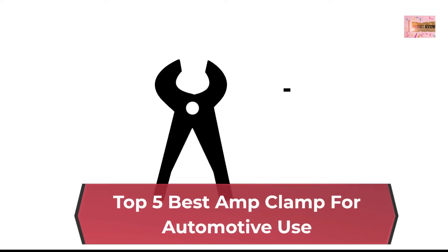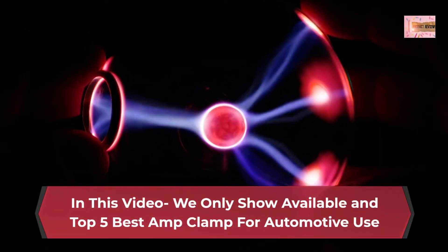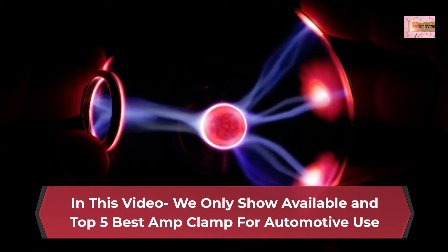Top 5 Best Amp Clamp for Automotive Use. In this video we only show available and top 5 best amp clamp for automotive use.